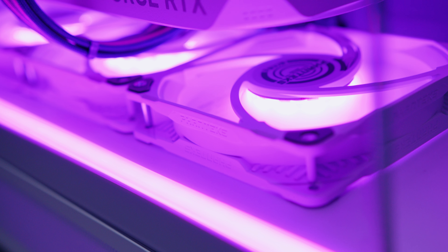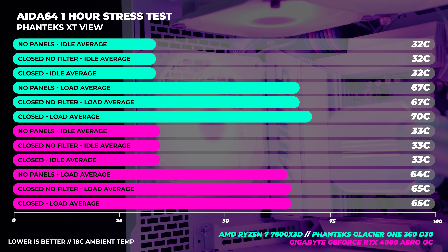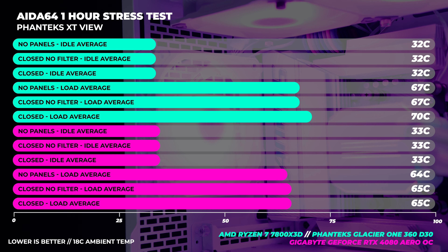The thermals are excellent with this case. With the dust filter on and off there's a little bit of variation, but that's normal with top-mounted filters. This build uses a 7800X3D — a CPU that just doesn't get hot — paired with a 360mm liquid cooler, which is a little overkill for that chip. The thermals are fairly decent overall. One note: the RAM had to be swapped out as the board wouldn't accept 192GB.